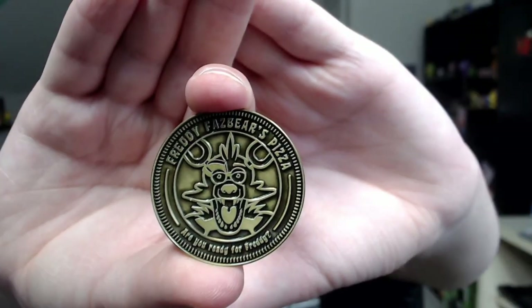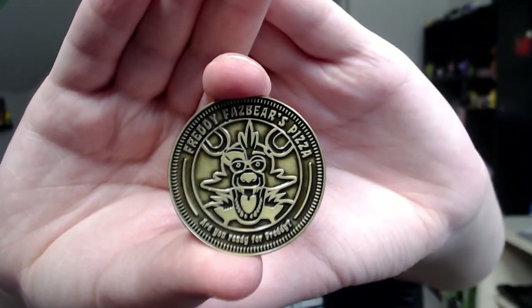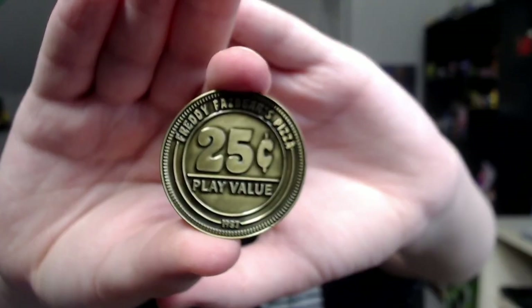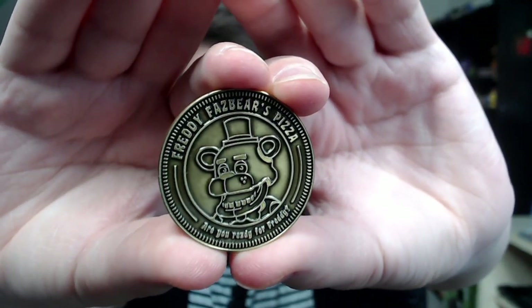And here is Foxy. I love Foxy's token — he looks so good on it. There's a lot of detail on these tokens, which I think does make them worth — maybe not 15 bucks, maybe like half that, but still pretty good. I'd say 10 bucks maximum. 40 bucks total is still quite a lot, but these things are very high quality. And here is Freddy Fazbear himself.